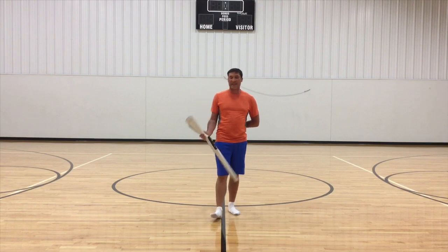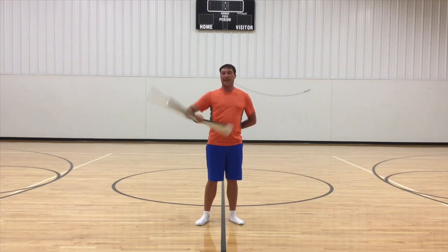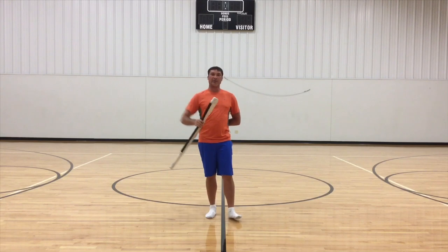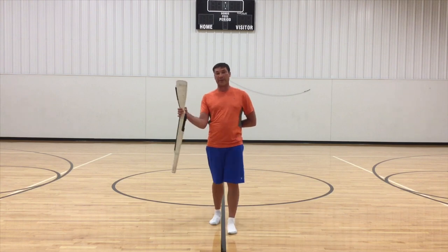So oftentimes in rifle, when we see beginning students start doing the spins for the first time, we start seeing this chicken elbow that happens. And we start doing this — we're really building into the long muscles. We really want to build up the muscles in the forearm, narrow wrist.